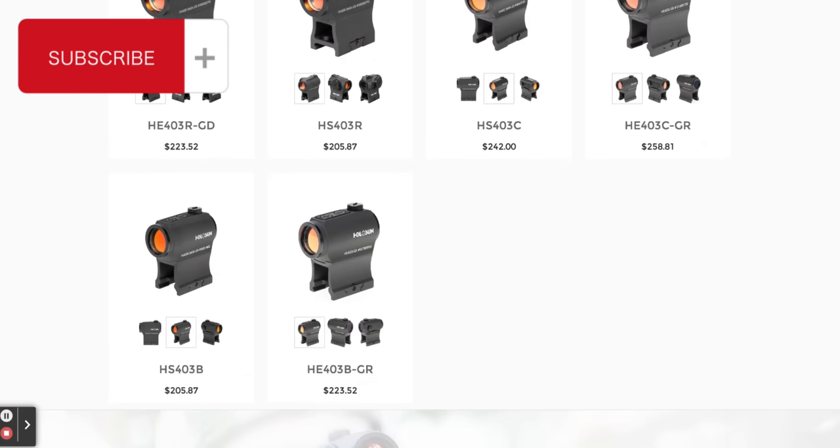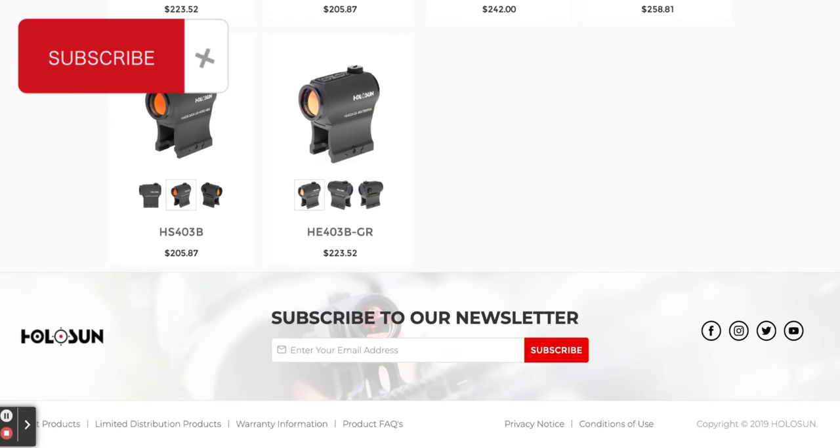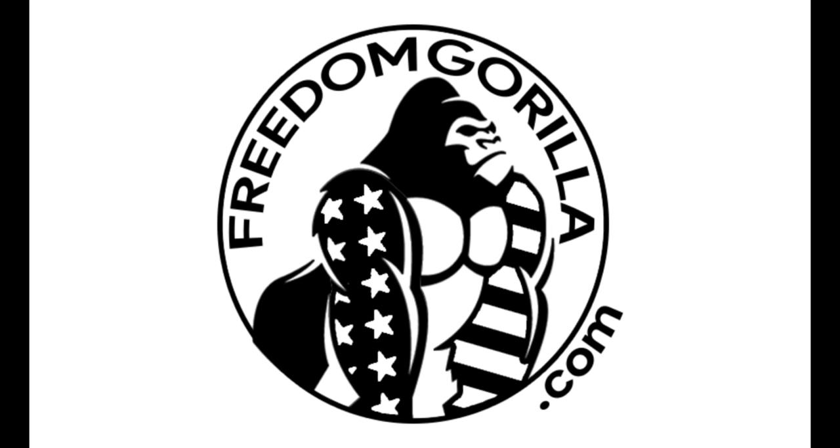Once I have this in hand, I plan on doing a side-by-side comparison with the 403 and 503 Holosun rifle red dots. If that's something you're interested in, make sure to subscribe so you see it. Thanks for watching, Freedom Gorillas.